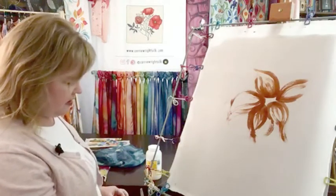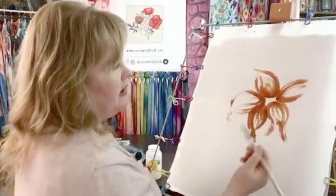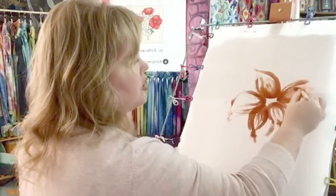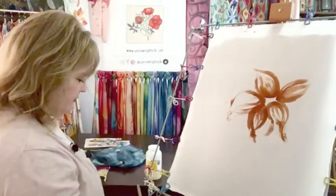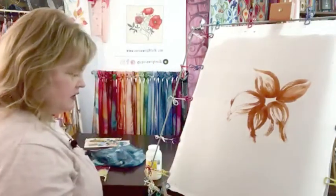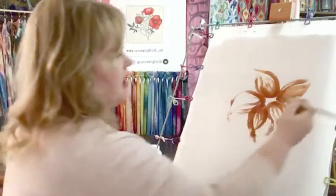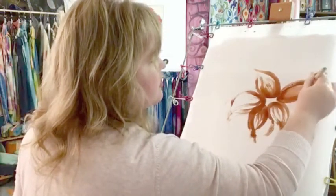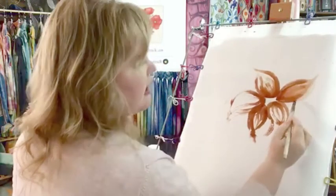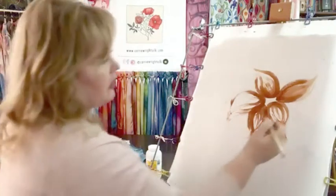I'm going in on top of this now to show you how these dyes interact. I'm coming back in with just sort of a golden orange, butter yellow as a highlight — I've still got some of that orange in my brush, but you can see this is a different color.